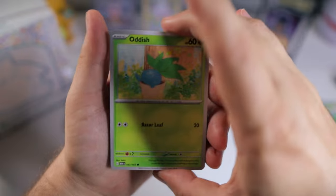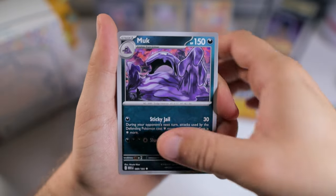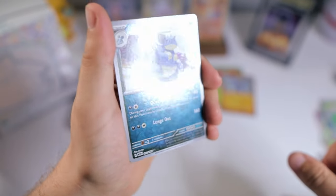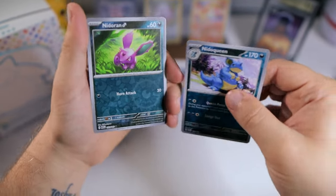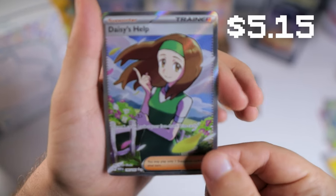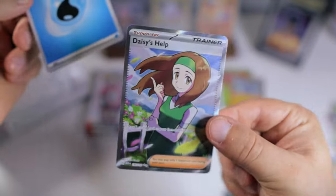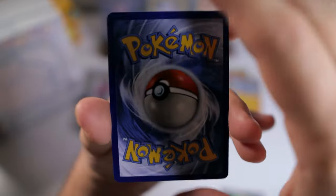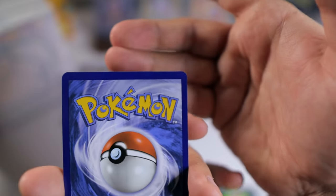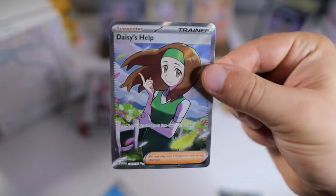Next pack: Oddish, Mankey, Meowth, Koffing, Persian, Muk, Daisy, Nidoqueen reverse, and we got a hollow reverse Nidoran. We got Daisy's Help — not too bad. I'm not always excited about the trainers, but because we need it for our master set, I am actually excited to see it. Taking a quick look at condition — you see like white dots around it, this one's not terrible though. Decent centering, a little top heavy and a little left heavy, but not by much.